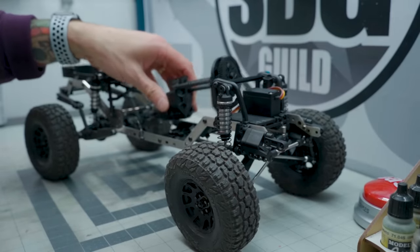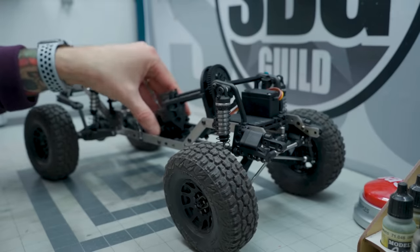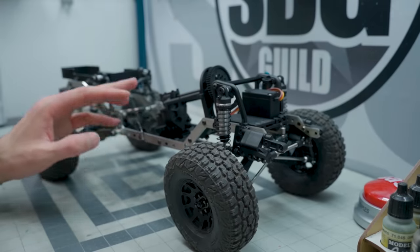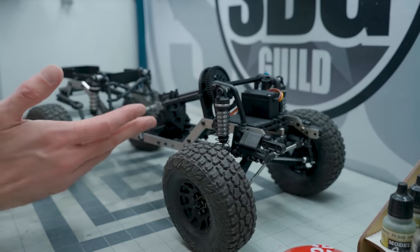Obviously it doesn't fit right now because there is no way to securely mount a VFD to an SCX-10 skid. There is one available on Shapeways, but I'm going the easy route - by making Josh design one for me. He should have that ready in the next couple of days, and then I'll plop that VFD in.